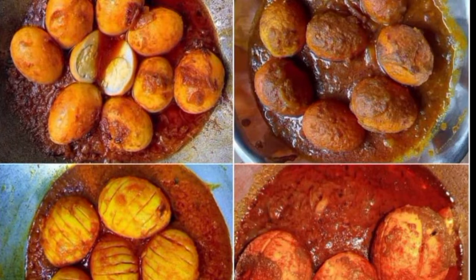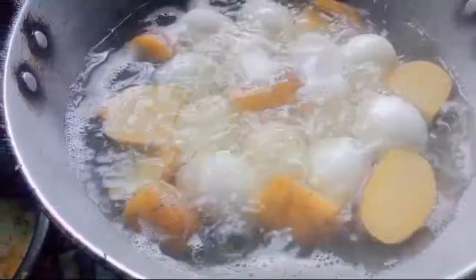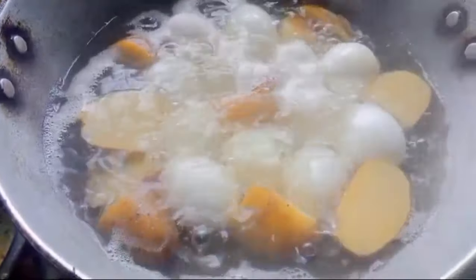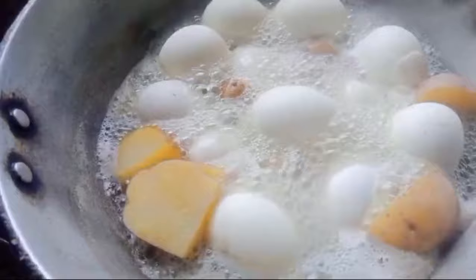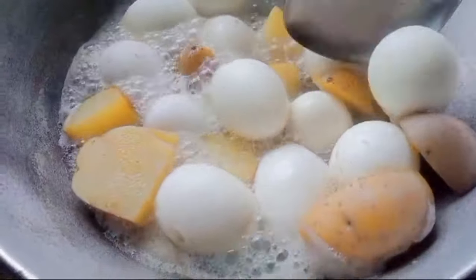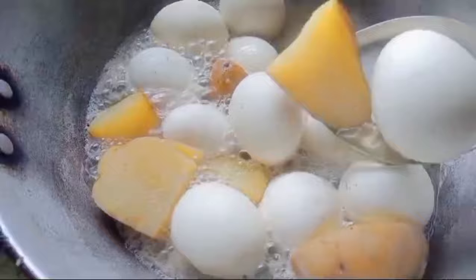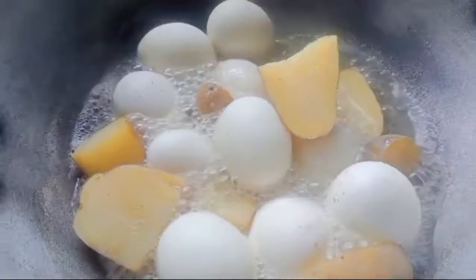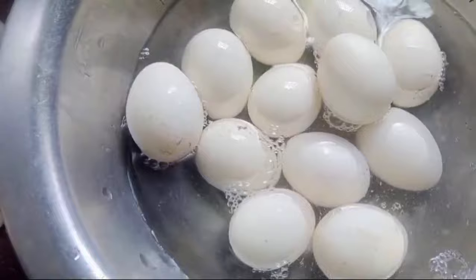Hi, hello, namaskar! Today I'll show you an aloo recipe. Please watch the full video, don't skip, start the video and follow for more videos. Like and comment. This aloo hijab dish is something people love. And some special ingredients are going up here.